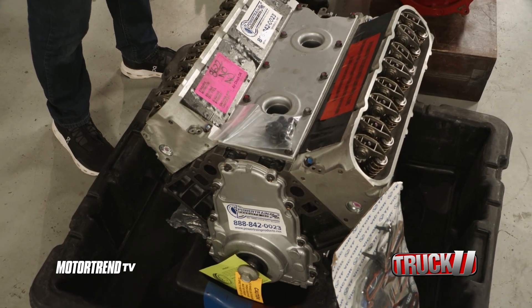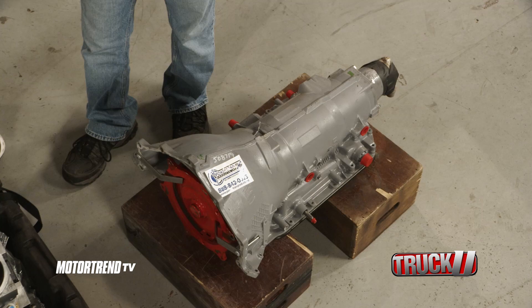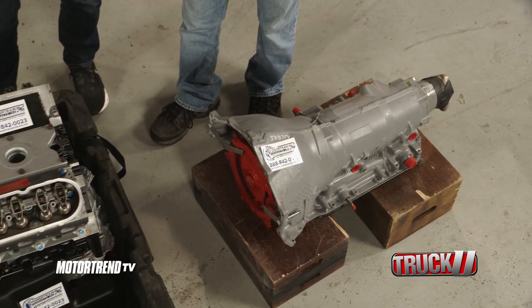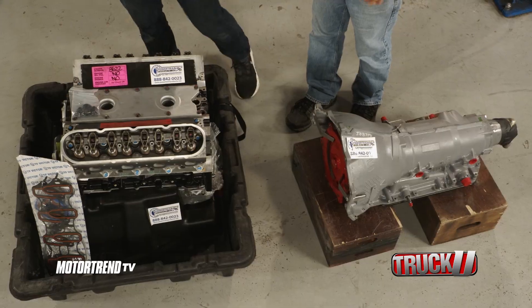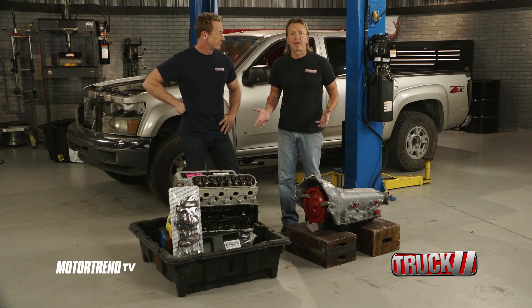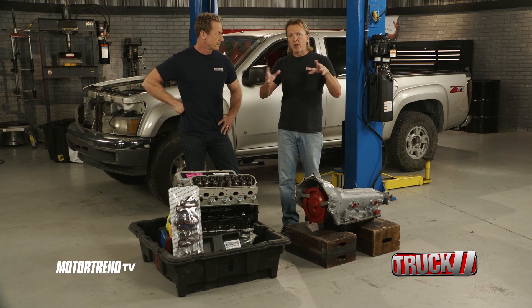What they do when they remanufacture all this stuff is they take known issues with the engines and correct all of those. They'll beef up with certain aftermarket parts so that you're getting the best possible configuration. And it doesn't have to be a project like this — you could be doing pretty much anything, call them up, tell them what you want, and they know what they're doing.